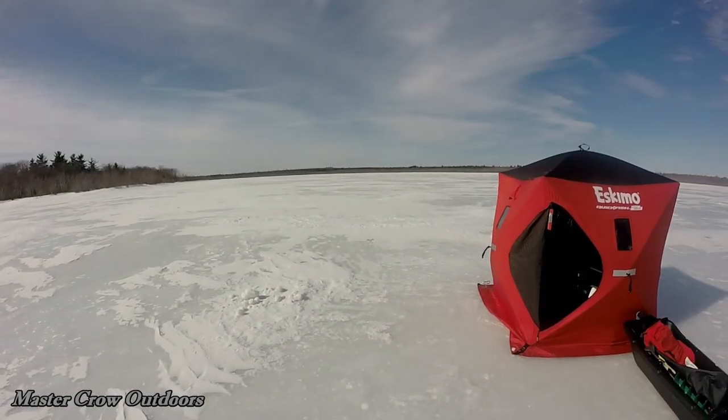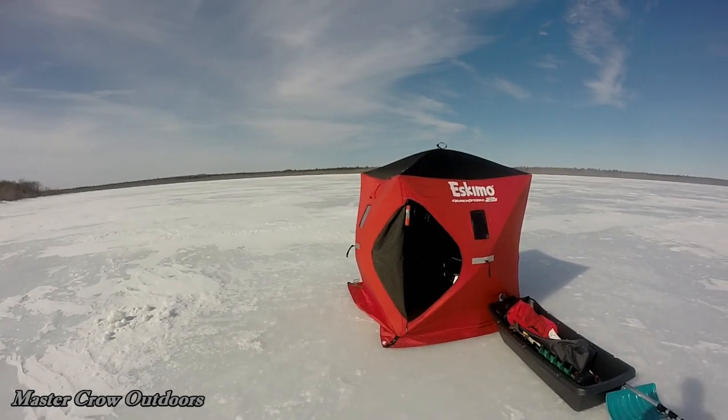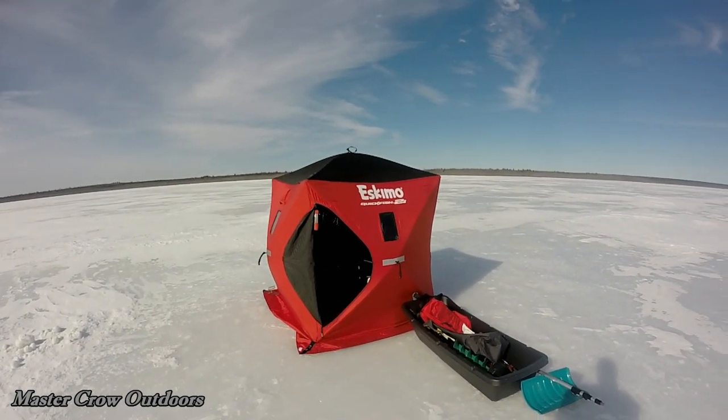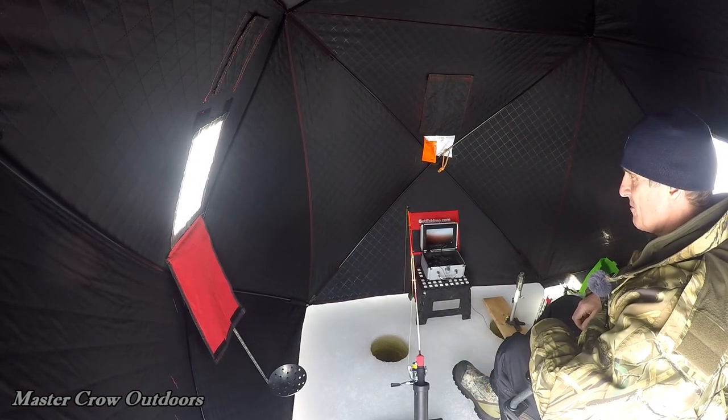Here's where we are today — Grand Lake watershed, they call it. No better way to pass the winter blues than by being on the hard water doing a little ice fishing.